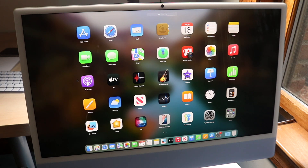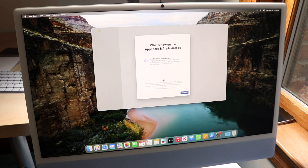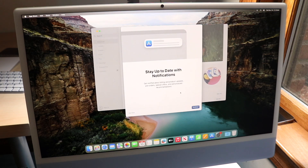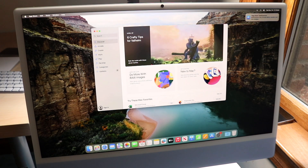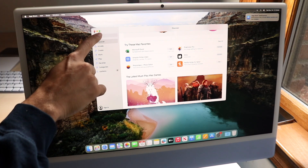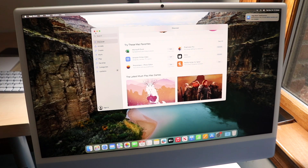To download more apps, head into the App Store where you can browse and access all available applications. For window management: click the X button to close an app, the minimize button to minimize it, and the green button to go full screen — all very convenient.